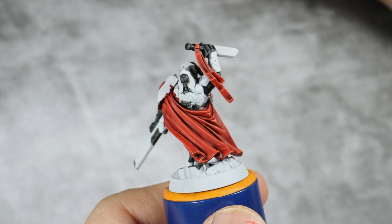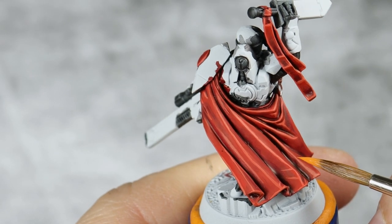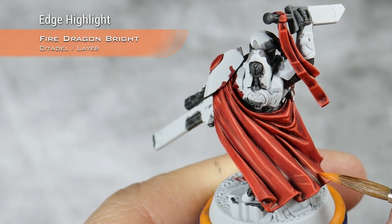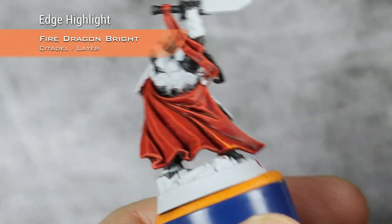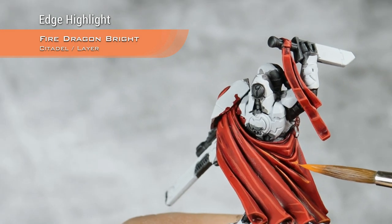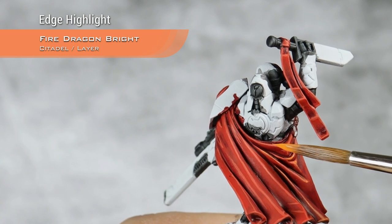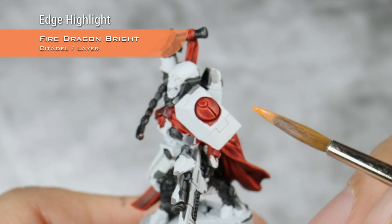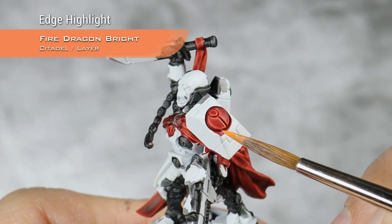With the highlights of Wild Rider Red now done, I'm going to move into Fire Dragon Bright, and I will do the exact same edge highlight, only this time I will concentrate it towards the very corners and not do it all over. It's a plus if you can make it a bit thinner than the Wild Rider Red, but it's not a must. Same goes of course for the pieces of armor, where I will just put this edge highlight towards the corners.